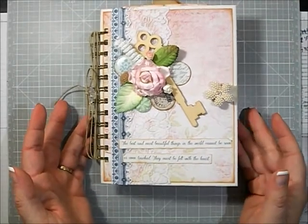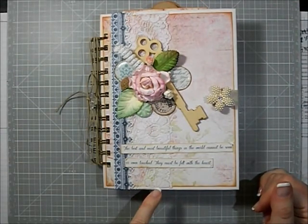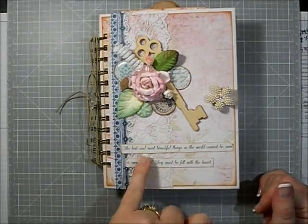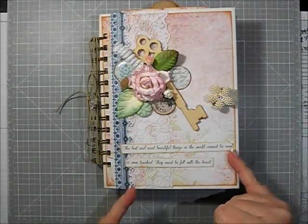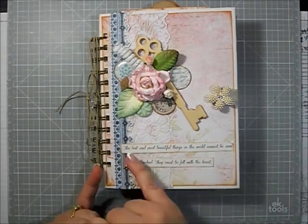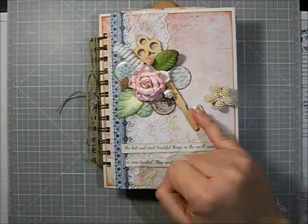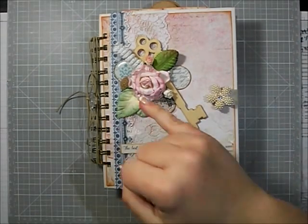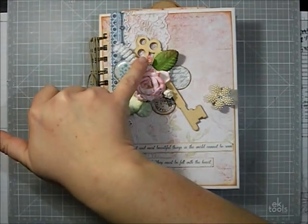On the front I used one of the borders; the lace came in the kit. This is from the cardstock sticker sheet — it was one long piece that reads 'the best and most beautiful things in the world cannot be seen or even touched, they must be felt with the heart.' I just cut it where I wanted and spliced it together. Here's the key I used from the pack that comes in the kit. The flowers, leaves, little swirly, and little buds also came in the kit.